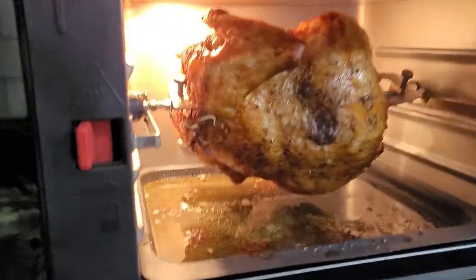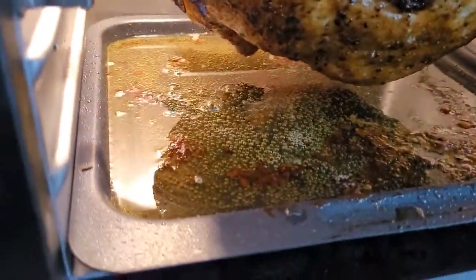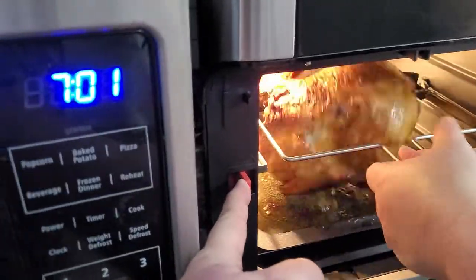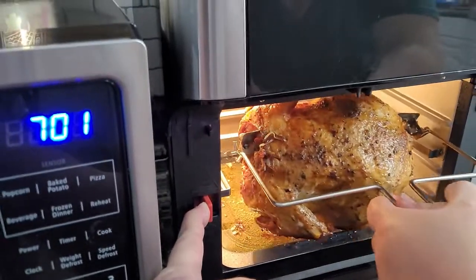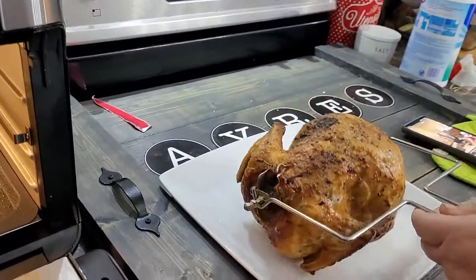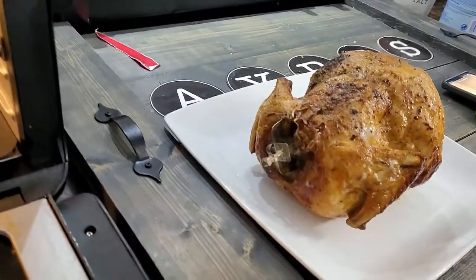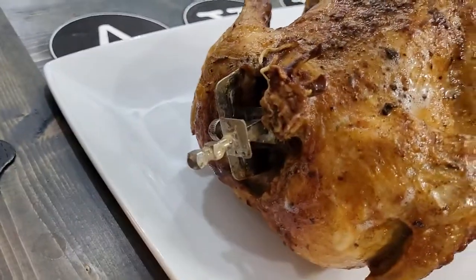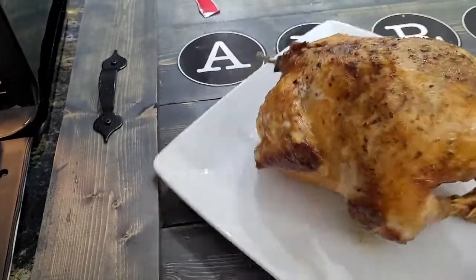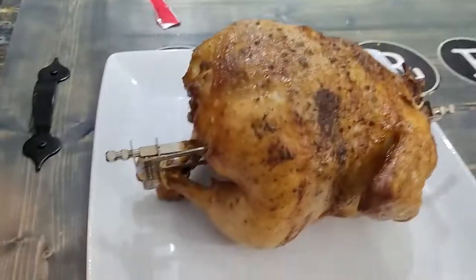Alright, so the chicken's done. You can see all the drippings down there. That's going to be super hot, so you use this little tool. You've got to push the button here — it's almost like a two-person deal. Ooh, even the buttons are hot. And I guess you'll have to have some gloves on to pull that thing out because it's going to be stupid hot. But that's the chicken after being in the Instant Vortex Plus rotisserie.